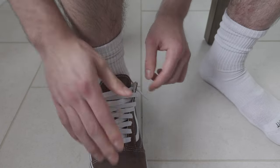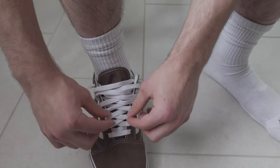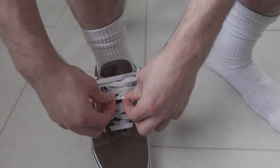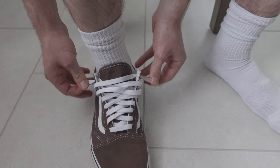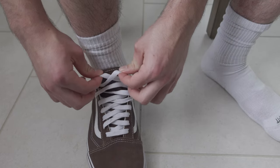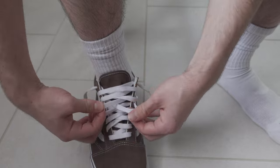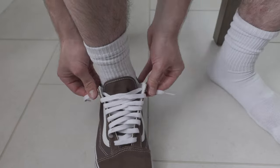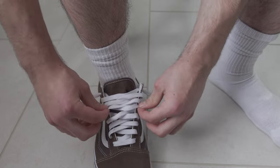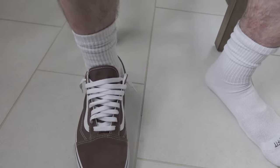I don't quite like how it looks right now so I'm just going to keep adjusting it. All the while, make sure your laces stay flat by taking out any twists. There we go — that's how you do it.